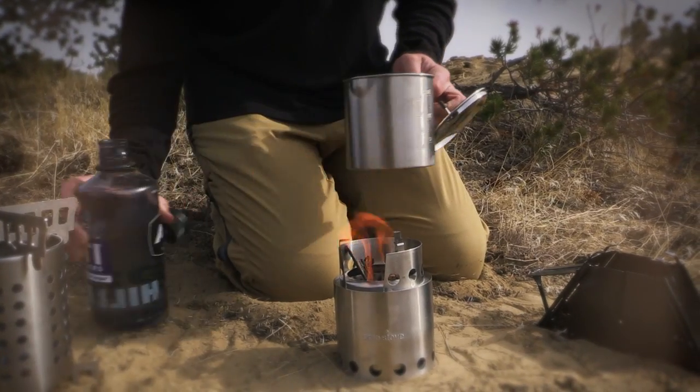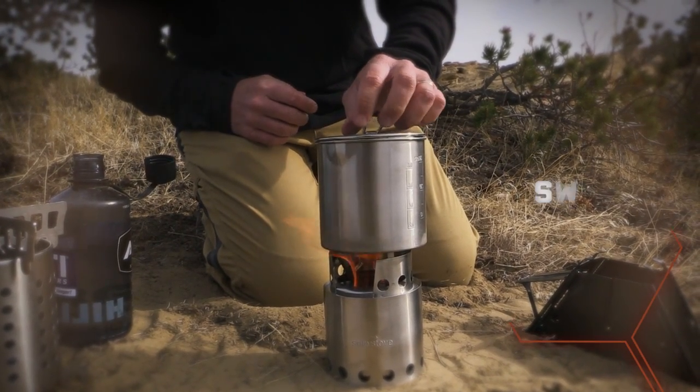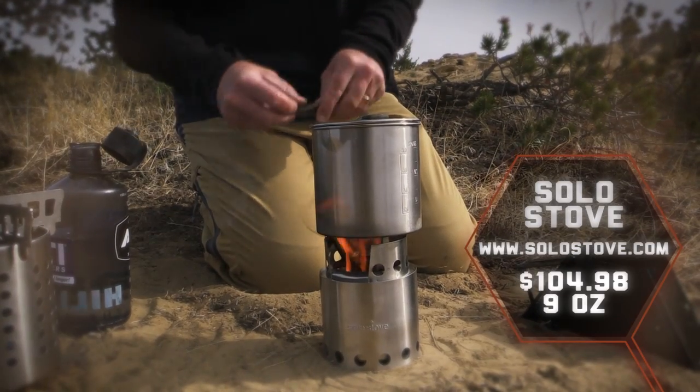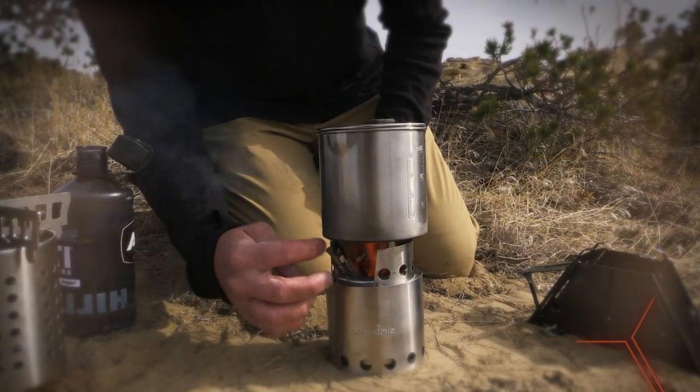The first one we're going to look at is from Solo Stove — you can check them out at solostove.com — and it is made of stainless steel. It has an ingenious design to allow airflow to come up through the sides and fuel that fire. As we all know, fire needs oxygen to burn, and the more oxygen you supply it the hotter and faster it's going to burn.